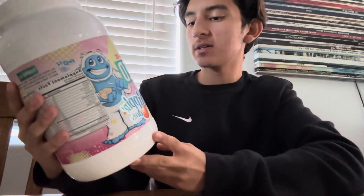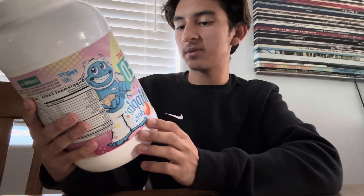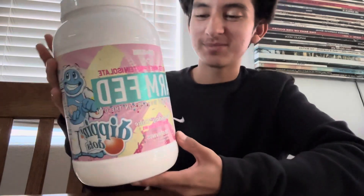Here with another review — I didn't really know I was gonna film today, but I got this new protein a couple days ago and haven't opened it yet. So I thought, what better to do than film a review on it? It's Dip N Dots protein, birthday cake flavor. I always get the weird flavors.